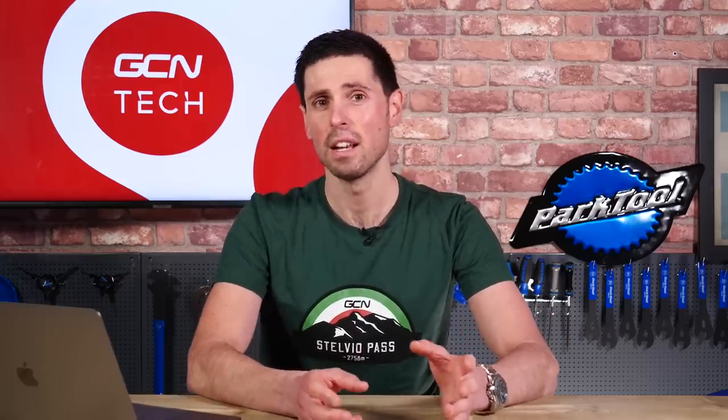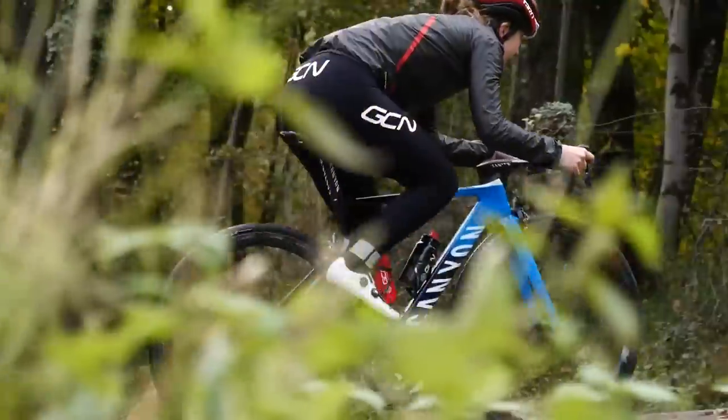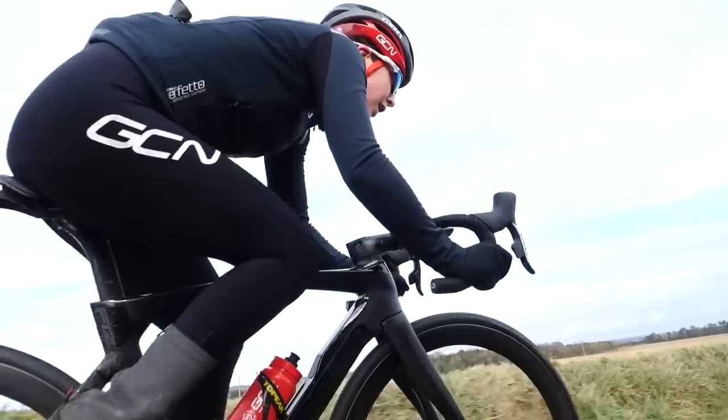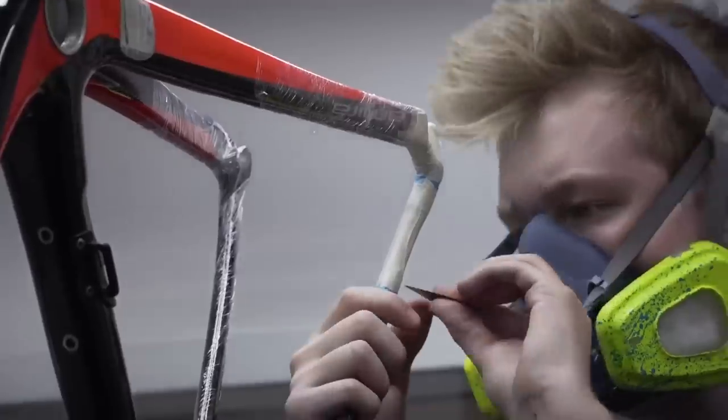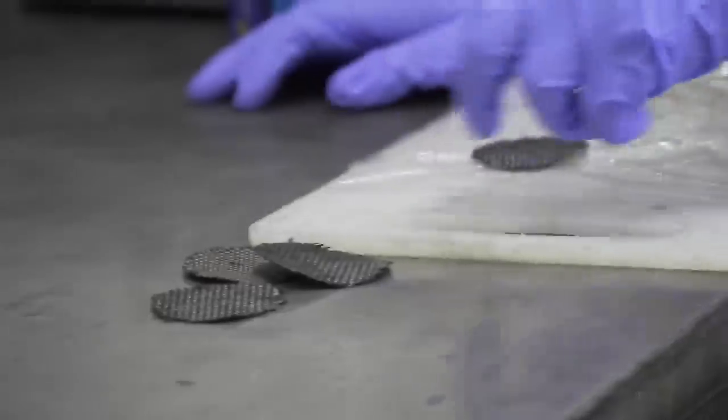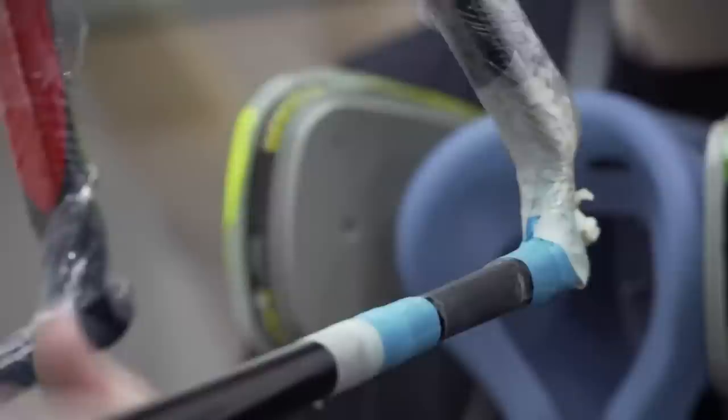The resin is affected slightly by UV or ultraviolet rays, but nearly all bikes are painted in ultraviolet protective paint, which negates that problem. I wouldn't worry about a shelf life on your carbon fiber frame. The biggest thing you need to worry about is damage or any impacts or crashes.